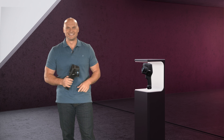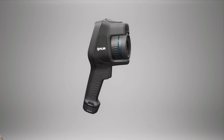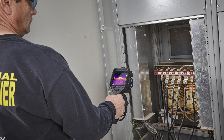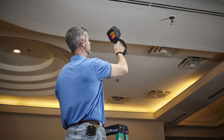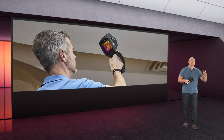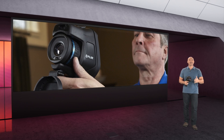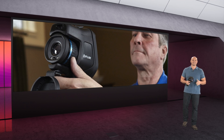Next up we've got the E76. This one has the same great features as the E54, but it's a step up with an optional temperature range up to a thousand degrees Celsius. It's got laser-assisted autofocus and three area measurement boxes. While the E54 has a built-in lens, the E76 is compatible with FLIR's interchangeable AutoCal lenses.